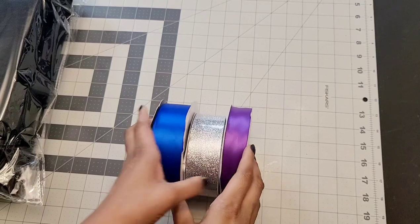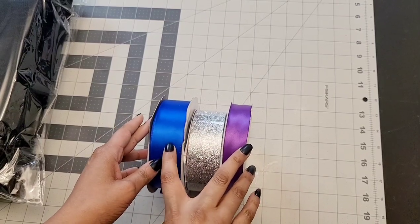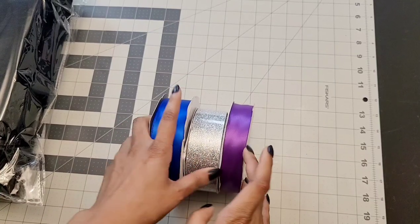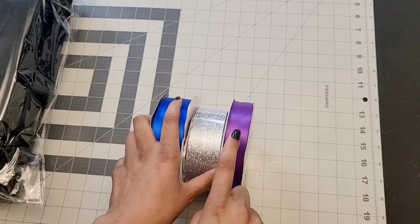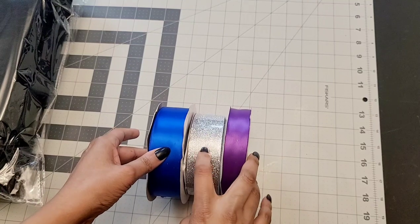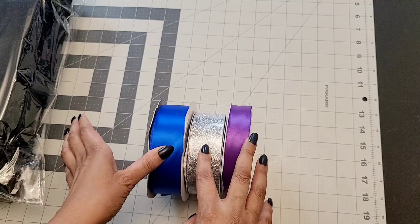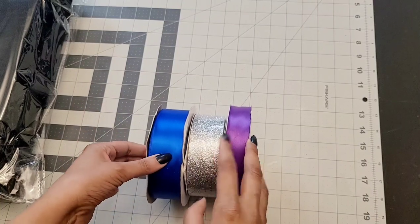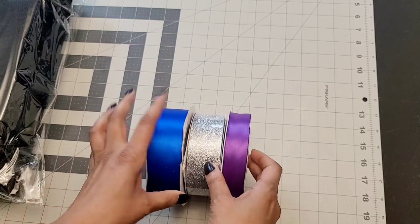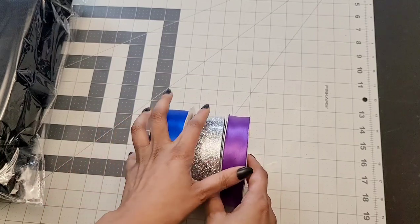You're going to need ribbon of your choice. I'll be using 1.5 inch size of the royal blue, 1.5 inch size of the silver glitter, and then a 1 inch of the purple. These are satin ribbon and this one's glitter. You can use grosgrain — you can use any material ribbon and any size of your choice. You can use bigger ribbon or shorter ribbon. The reason this one is 1 inch is because it's going to go on top of one of the 1.5 inch ribbons.